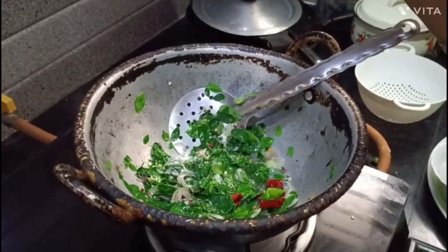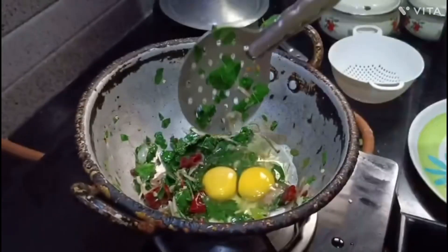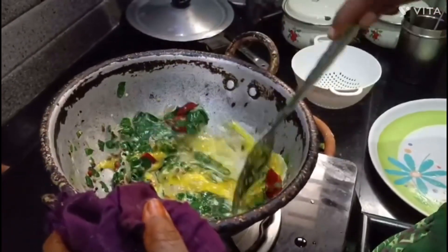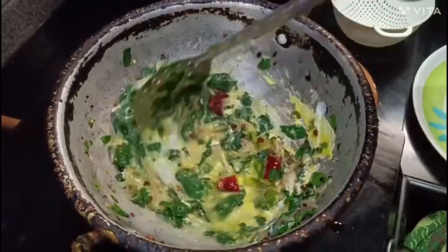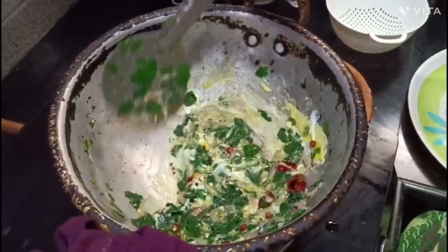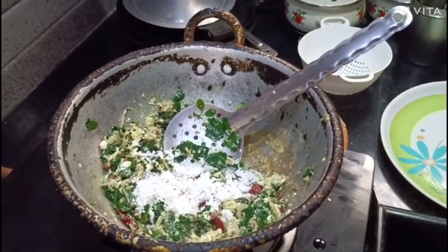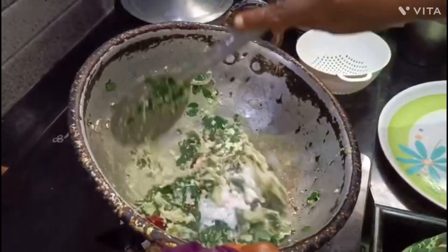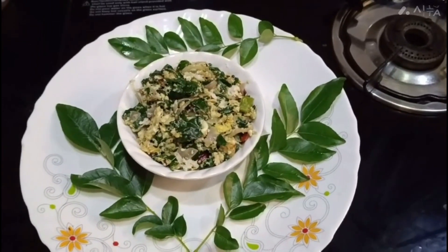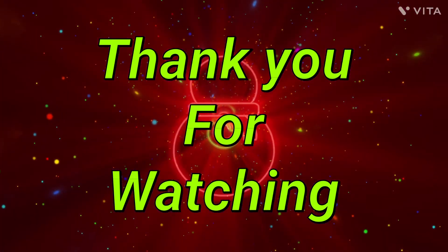Then you can add the Aviyah. If you add the drumstick leaves, you can mix it with the two eggs. Add the mixers and combine everything together.